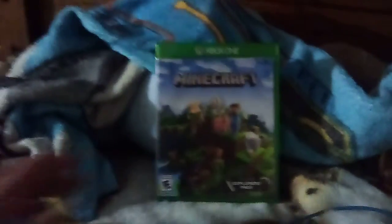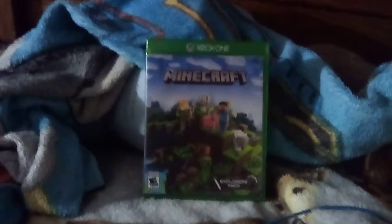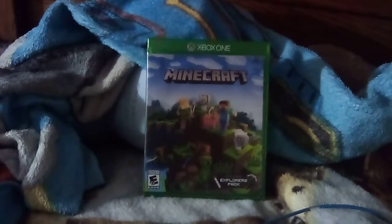And there it is guys, that's it for Minecraft for the Xbox One. I'll see you later, goodbye for now!